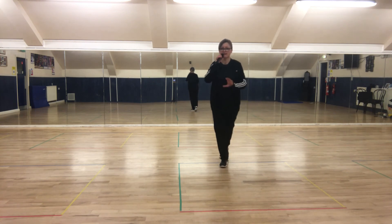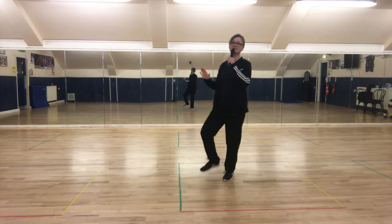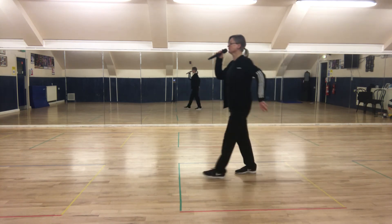Now points: point back, point forward, point back. Two heels: heel, heel — one, two, three. Heel, heel — one, two, three. And point.